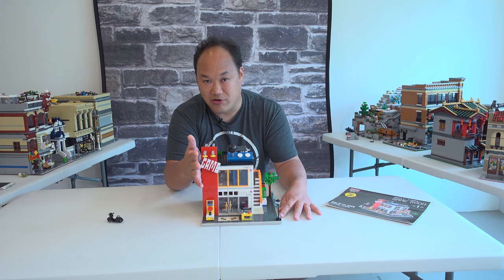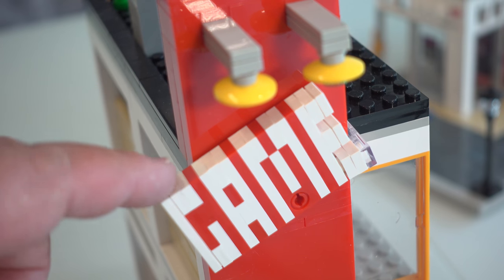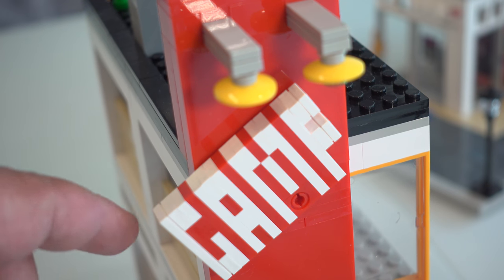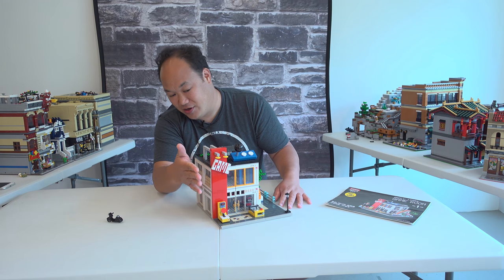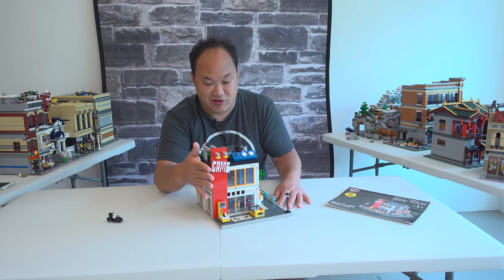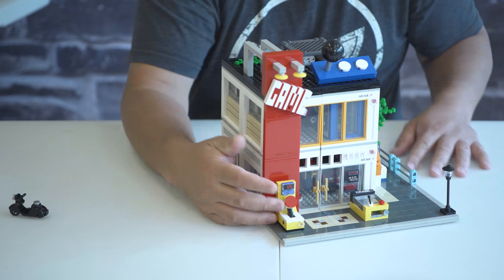When tilted as shown in the book, no modular building will fit — it'll pop right off because it pushes the game sign off. I've tried every building, even the bank, which I think is the lowest one, and it doesn't quite fit onto there. A little issue with that.